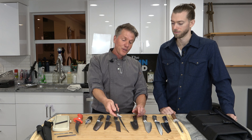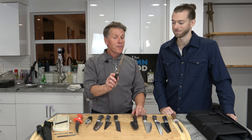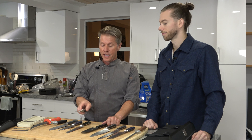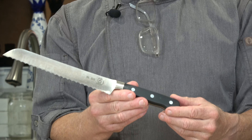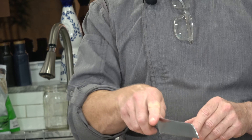It's also flexible — you see how flexible that is? That's for fish. You have to be careful with a knife like this. When it's flexible, that thing will rip and it will really cut you. So be careful. This is a serrated knife. The serrated knife is used for breads and baked goods — things you're going to saw through, something crunchy.